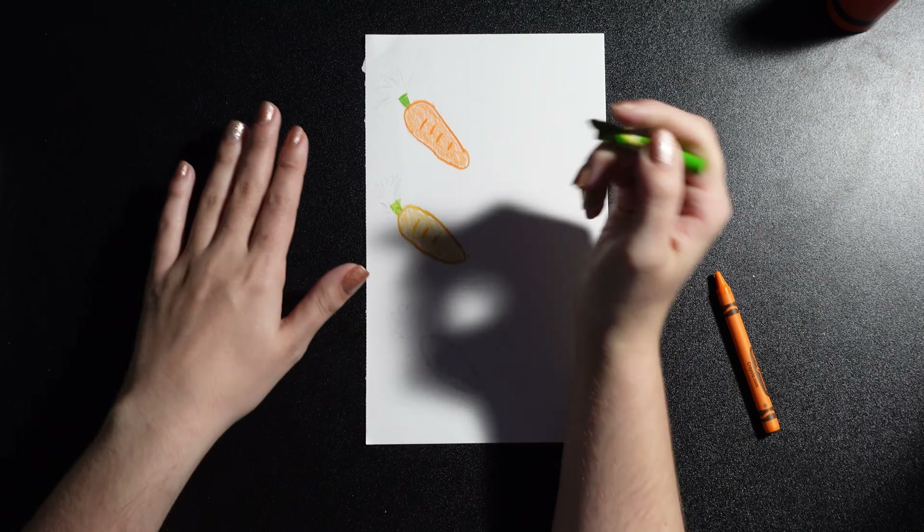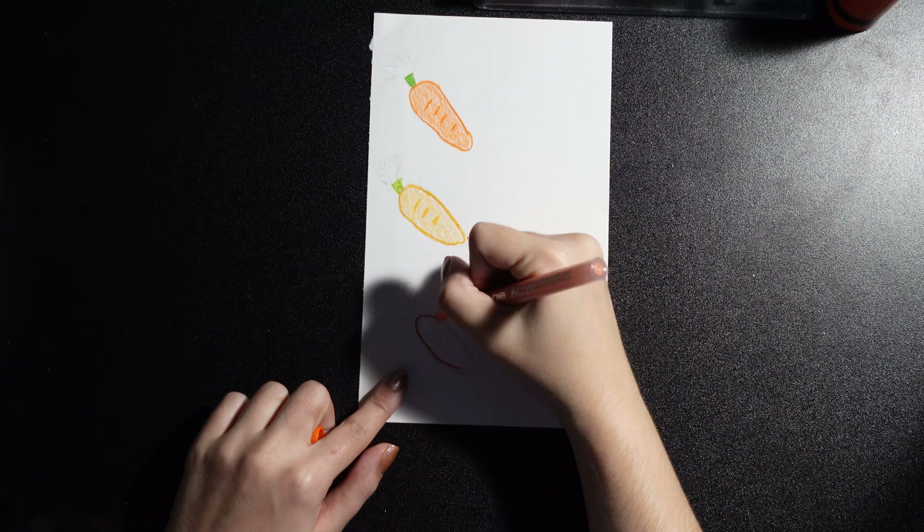Hey guys! Welcome back to my channel! This is episode 4 of my Create This Book series by Mariah Elizabeth.